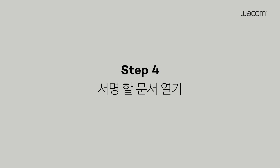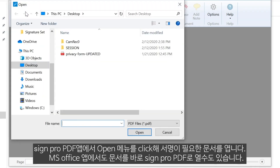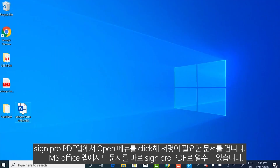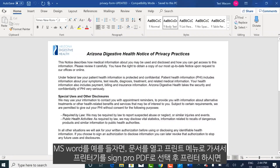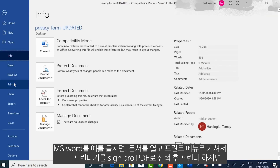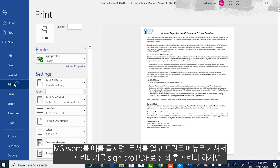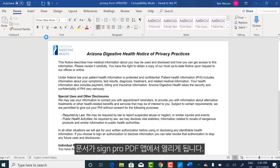Step 4: Open your document. To open a PDF in the SignPro PDF application, select Open from the main menu and find the PDF you want to sign. It's also possible to start your signing workflow in an Office application like Microsoft Word. In this case, open the document you want to sign, go to the Print menu and select SignPro PDF as the printer. Your document will now open in SignPro PDF — there's no need to convert it separately.